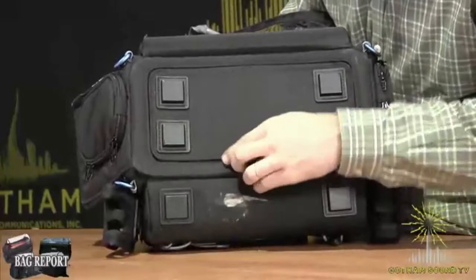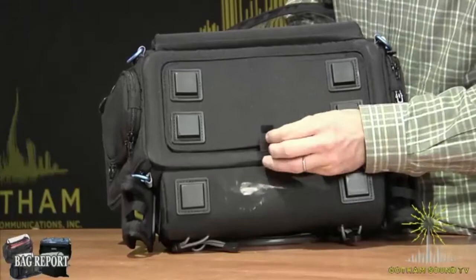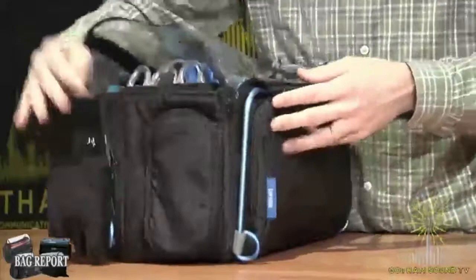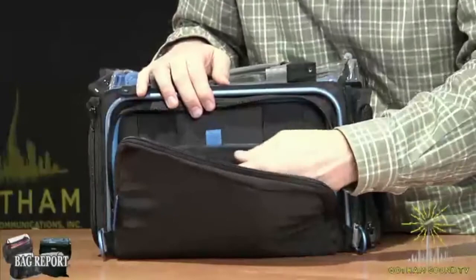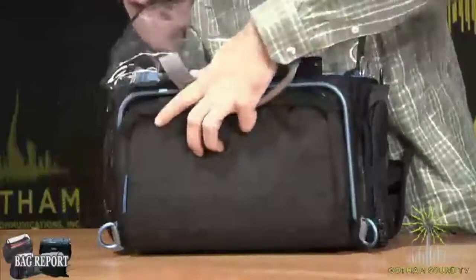Similar to the KTEC bag, you can also have access from the bottom. So if you have a 788, if you have a Nomad, if you have anything that has rear connections, rear media — anything where you need to access the back — you can do that. The other cool thing that I personally like is where you put your NP1 battery, you also have access through this zipper. So you can grab the battery down here as opposed to having to pull the whole thing apart to get to it.